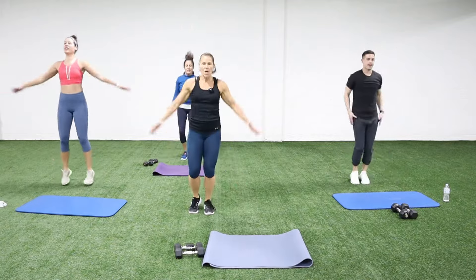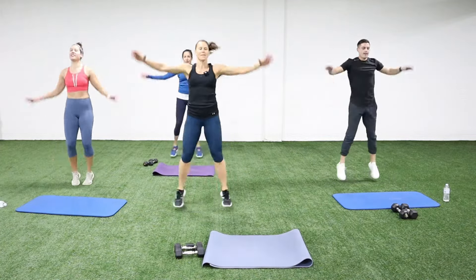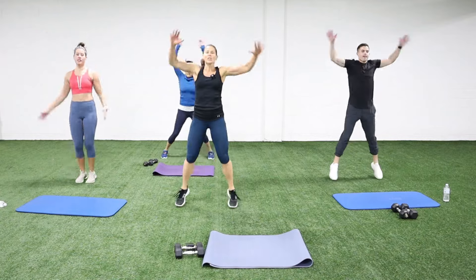We're light on the toes here. You can have more arm too, so you can really get those arms warmed up. Last move, you guys — high knees or just march.